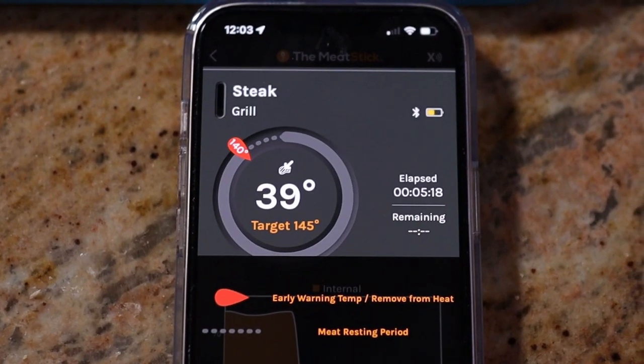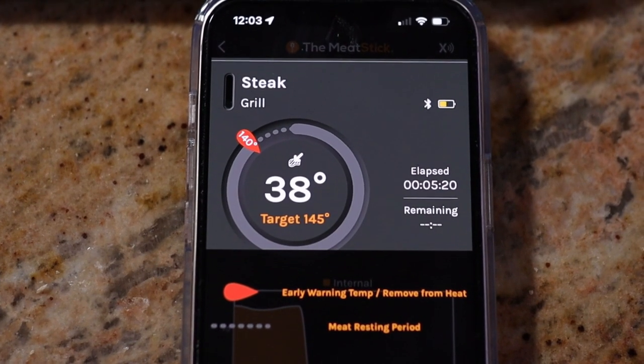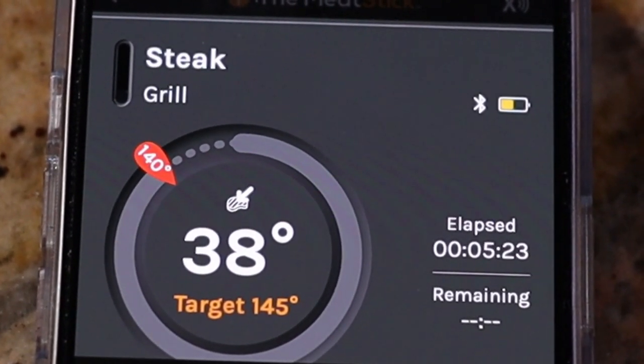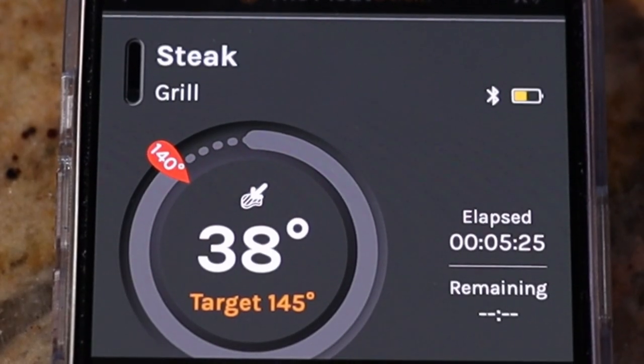Here's the app that I downloaded, which is super easy, and it's telling us that the internal temperature right now is 38 degrees. As it's cooking, that's going to keep rising until we get the perfect temperature of medium.